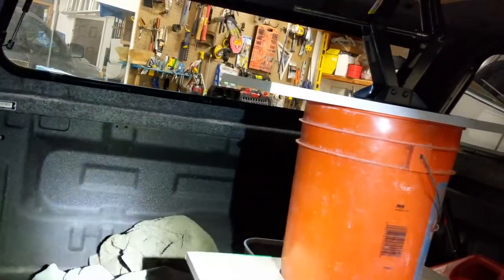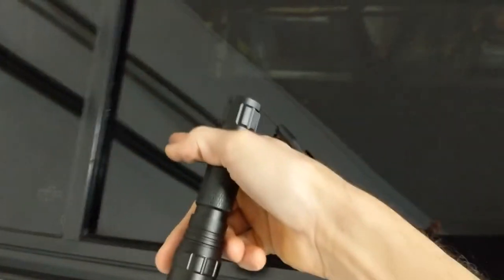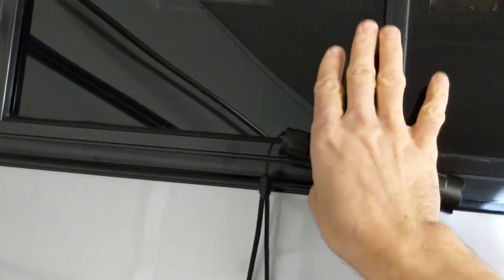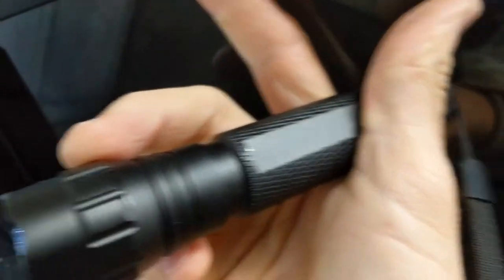Basically water is coming in right here, hitting in there, and rolling down into the track. Since this lays tilted — not flat but tilted — the water runs off this lip that catches the water, and it runs on the inside. There are supposed to be water holes in the tracks down here.